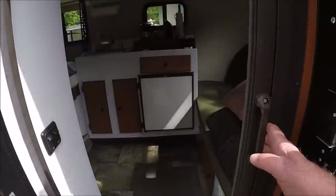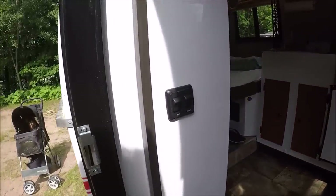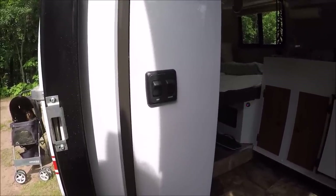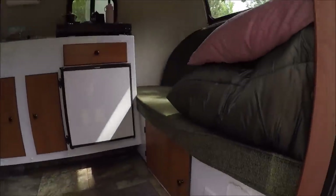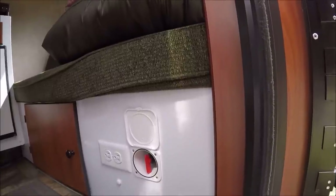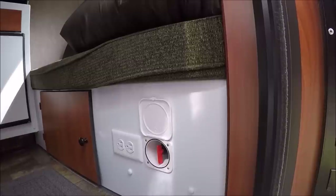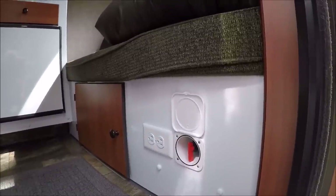To open the screen door all you do is hit the latch right here, and the screen door slides open by itself. Right here you've got some controls for your lights. And down here is another thing they added - that's a shutoff for the whole trailer. If you want to shut all the power off in the trailer, you just turn that switch.